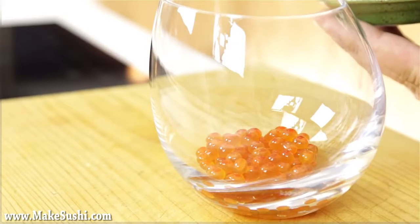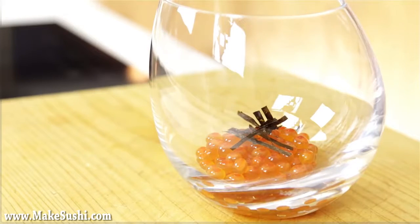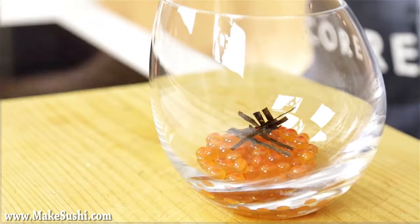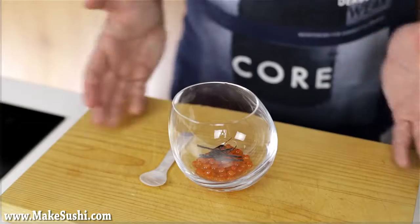Add a little bit of shredded nori — that's the seaweed used to wrap sushi rolls with. I've just sliced it into thin little strips to add on top. Of course add a mother-of-pearl spoon and voila, ready to eat.